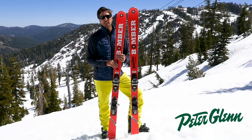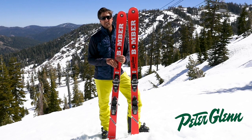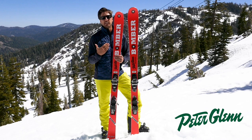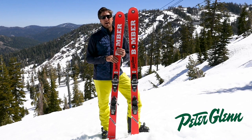Hey, Johnny Mosley here for Peter Glenn Skiing Sports. We are ripping some turns here in Alpine Meadows out in Lake Tahoe. And you recognize this — it's already associated with the man. And anything Bode Miller is selling, I'm buying.